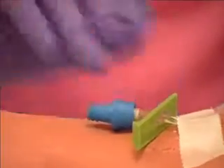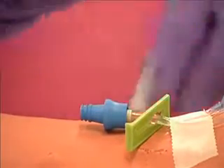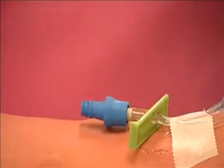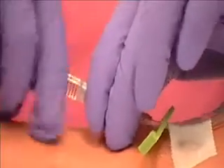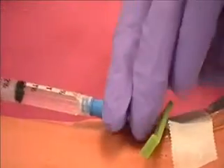Clean injection port of lock with antiseptic swab. Insert syringe containing normal saline into injection port of IV lock. Pull back gently on syringe plunger and look for blood return. Flush IV lock with normal saline by pushing slowly on plunger.